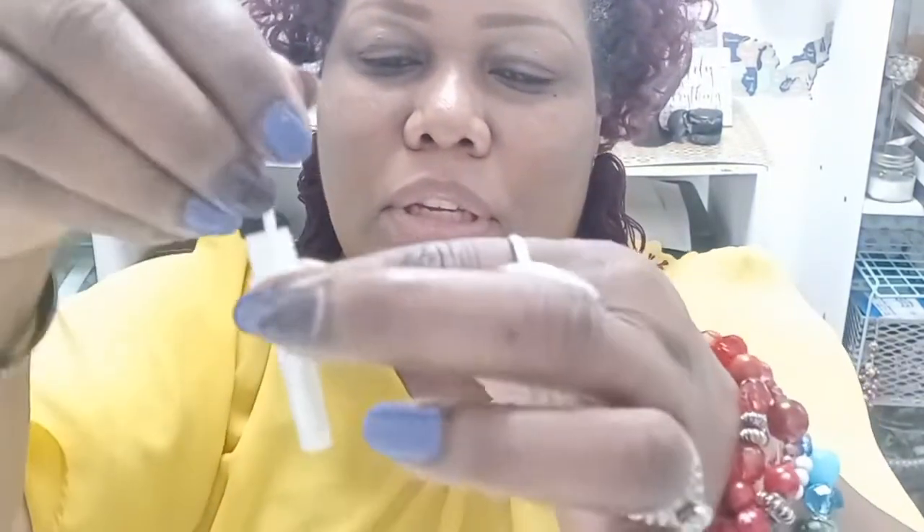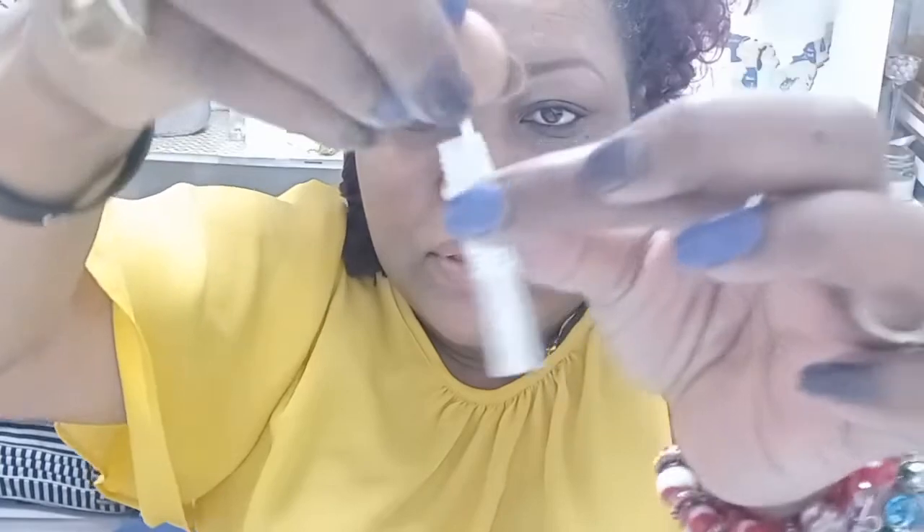Go as far as you can — oh, it tickles — as far as you can take it. Then take the swab out, open the tube, and push the swab all the way down into the solution so it hits the bottom. Spin it around 15 times.